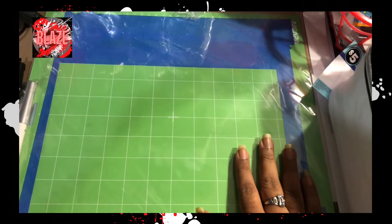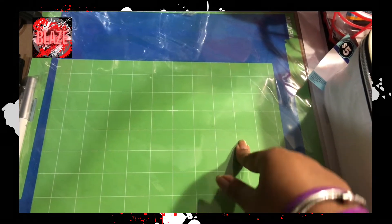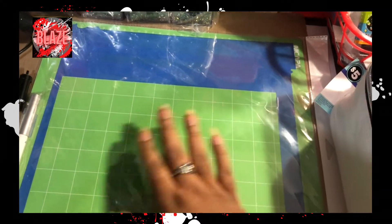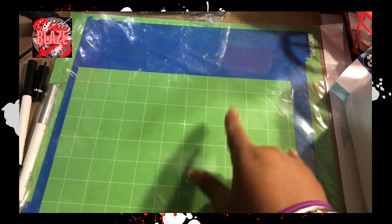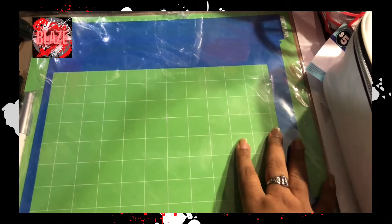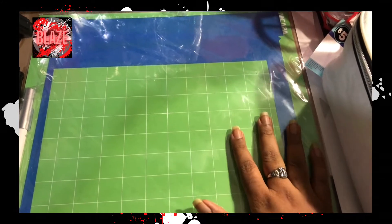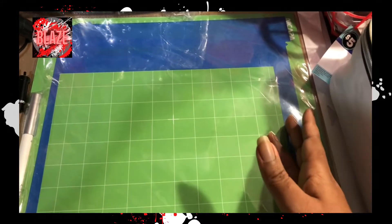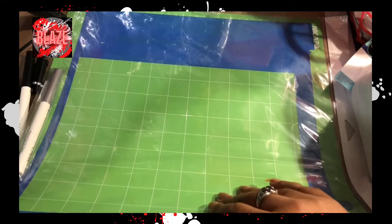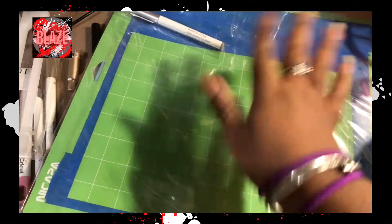One of the things I recommend that you get as soon as you get your machine is more mats. This brand — Kappa, I'm not sure how you pronounce it — I bought these in both 12 by 12 and 12 by 24. I also have Cricut brand mats but those cost more; I paid $20 a piece. These I've gotten in bundles for like $20 where you can get three. I keep them inside a protective case so I know where they are.